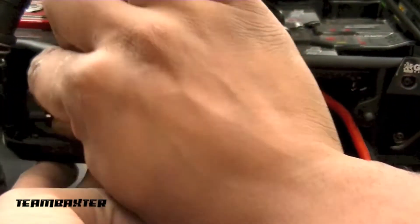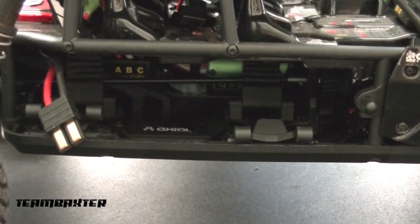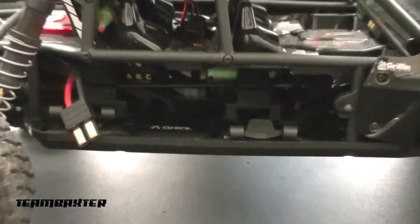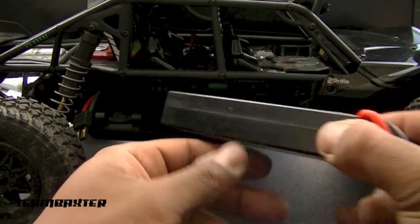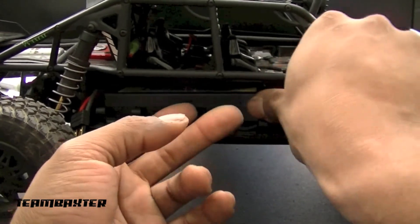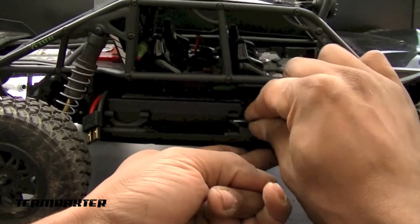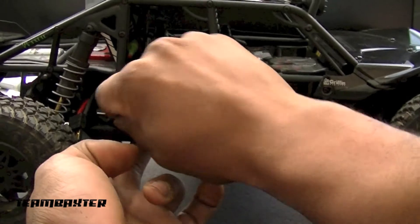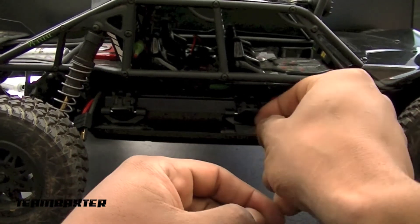Just to show you how easy it is to get the battery out — I'll tuck the straps back in on each side and pull the battery right out. One more time just so you can see it again — you know how hard it was to get it in before. That's made possible just by cutting that one post out and also by cutting just a little bit off the back of this battery clip.